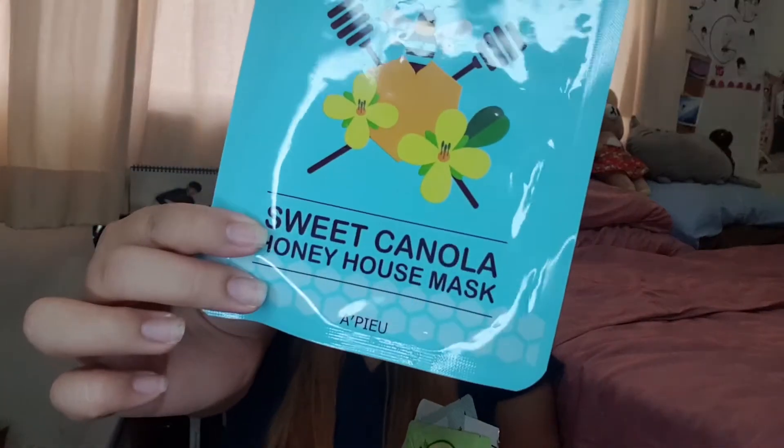From Apieu, the Sweet Canola Honey Mask had a really nice honey scent — it's meant for inflammation and acne and I really enjoyed it. It's probably quite inexpensive too since it's from Apieu. The Papa Recipe Bombi Green Honey Mask Sheet contains avocado and parsley and really helps with brightening your skin. If you're looking for a brightening sheet mask before an event, I really recommend this one. The silver packaging version is even more brightening, but because I have acne-prone skin I chose the green version.